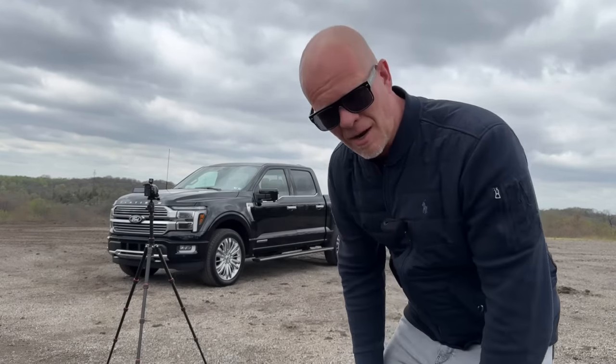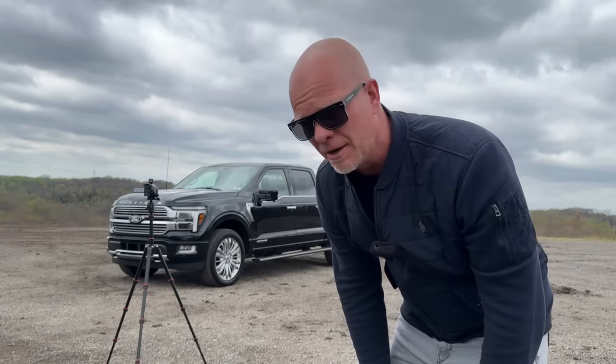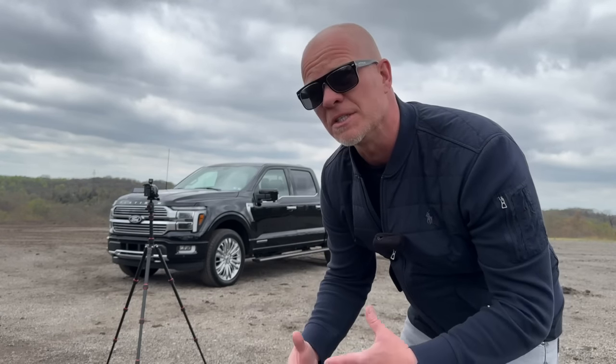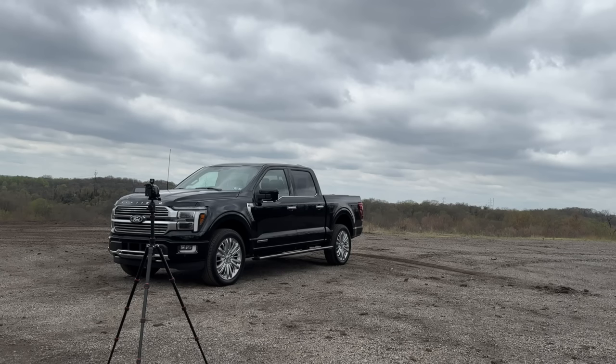That's kind of how I start the intro — sometimes I switch it up. I don't know if that's gonna be the intro that makes it into the official review, but this is kind of what it looks like. I found a spot here with a lot of open ground where I can film without people around — though there might be someone walking by soon wondering what the heck I'm doing with all these cameras.